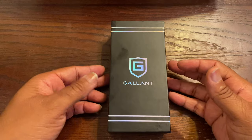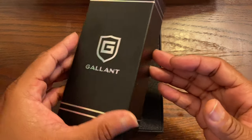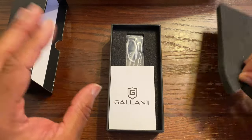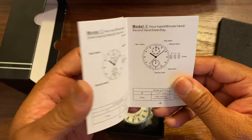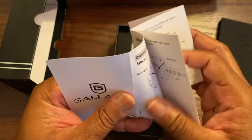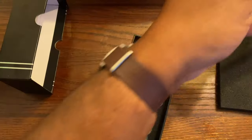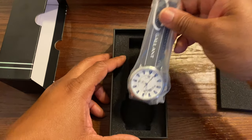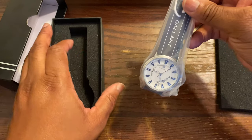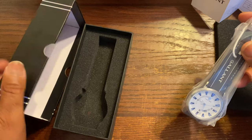Now let's get into this. Watches from Gallant — we're about to get into it. Another flat unboxing coming from your boy P. Ross. Let's check it out. As far as packaging goes, it's pretty decent packaging.